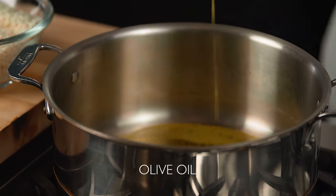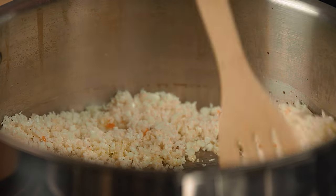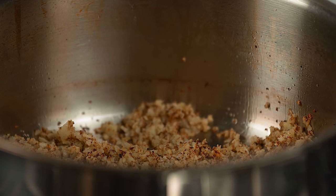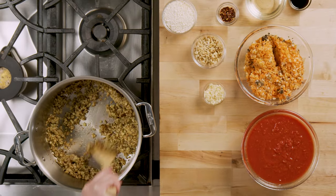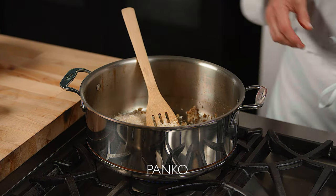Heat some olive oil in a large sautoir. Add the ground cauliflower and cook over medium-high heat, stirring frequently, until it is a rich deep brown. The secret to achieving the right meaty texture of this dish is patiently browning the cauliflower to a deep golden brown. When the cauliflower resembles cooked ground beef, add some panko or whole wheat bread crumbs.